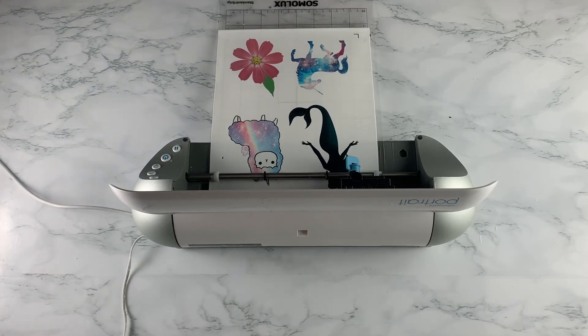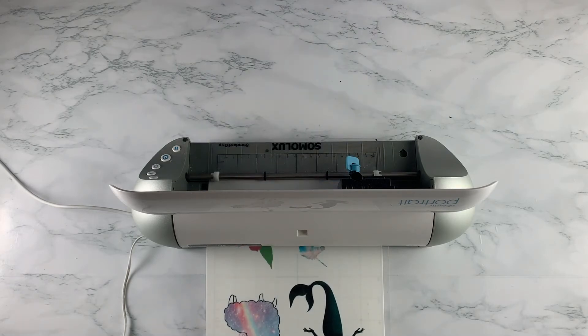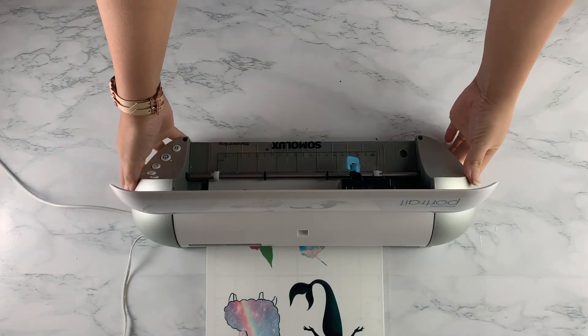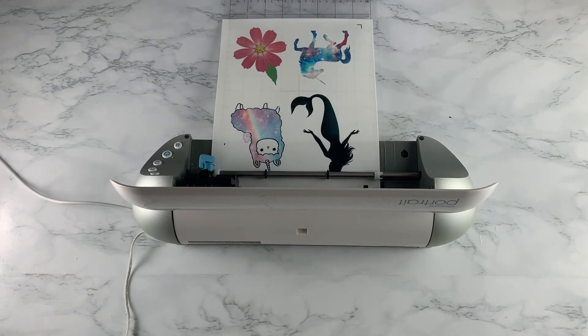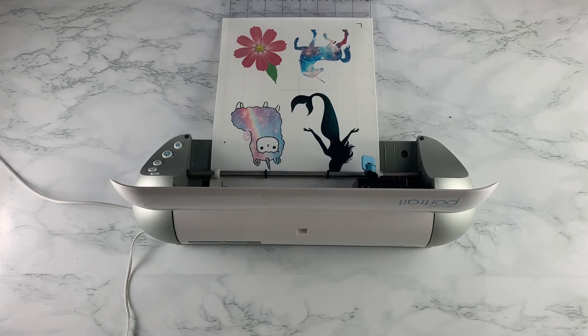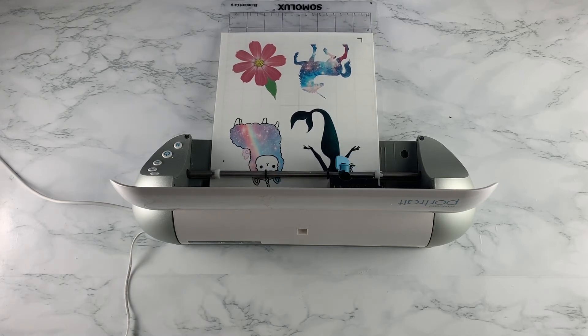Click on the big blue Send button that is available on your software. If you don't know where this button is, please refer to our previous tutorial so you can see how I set up this page. Then just let your Silhouette do its cutting.